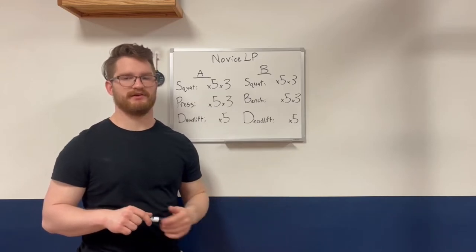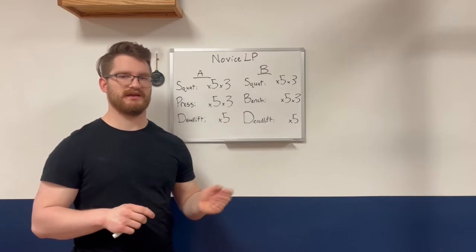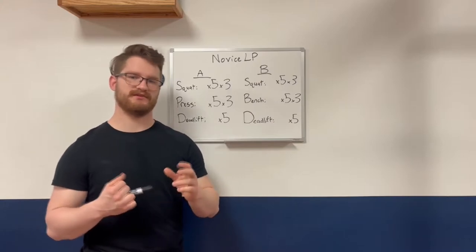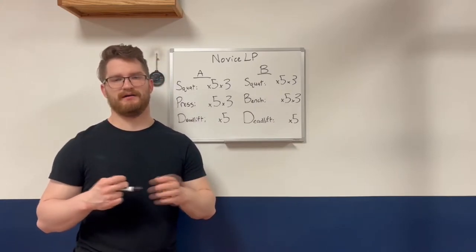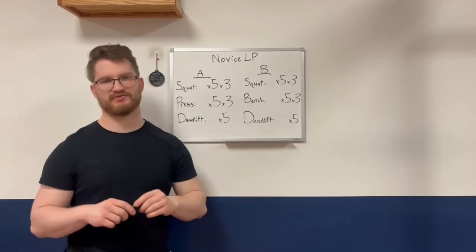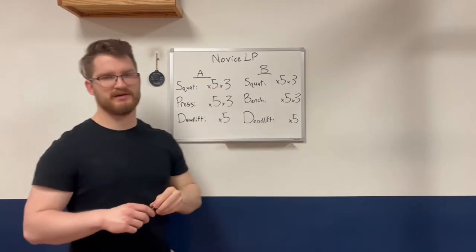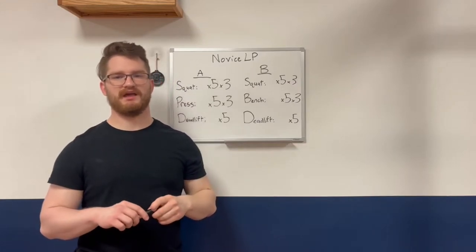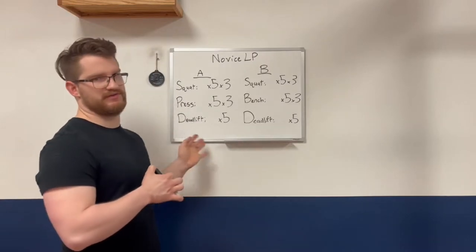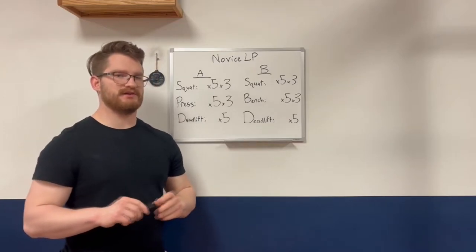This also takes advantage of the novice effect, which means that an organism — humans — can adapt to stress in the time frame of 24 to 72 hours. That means we can add weight and increase the amount of stress, which is the amount of weight on the bar or reps or sets, in order to drive progress and add a lot of weight to the bar in a short amount of time. Those are the two foundational principles upon which the novice linear progression is founded.